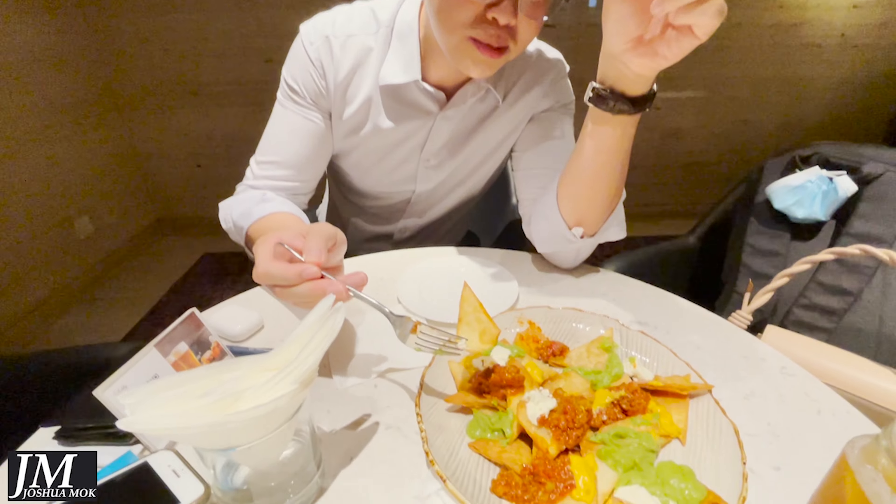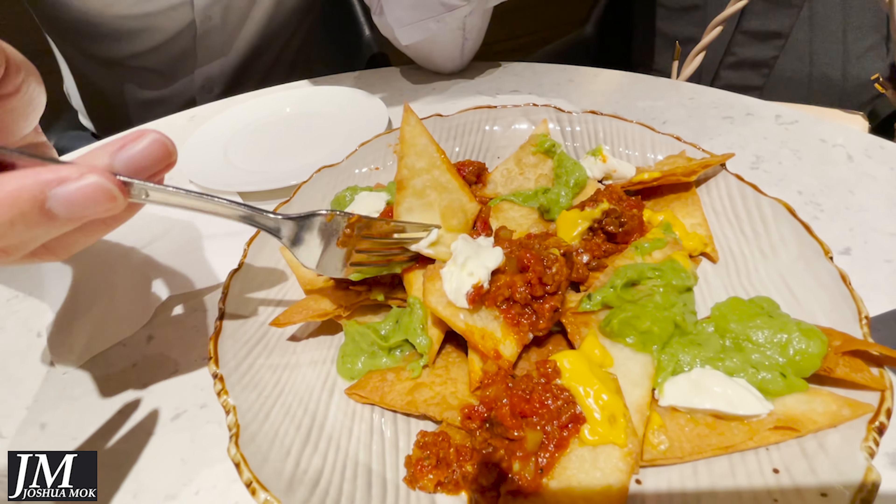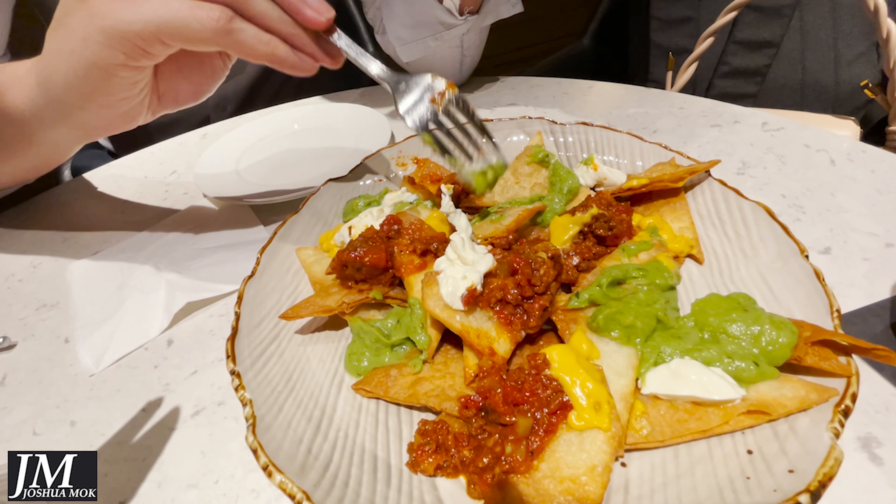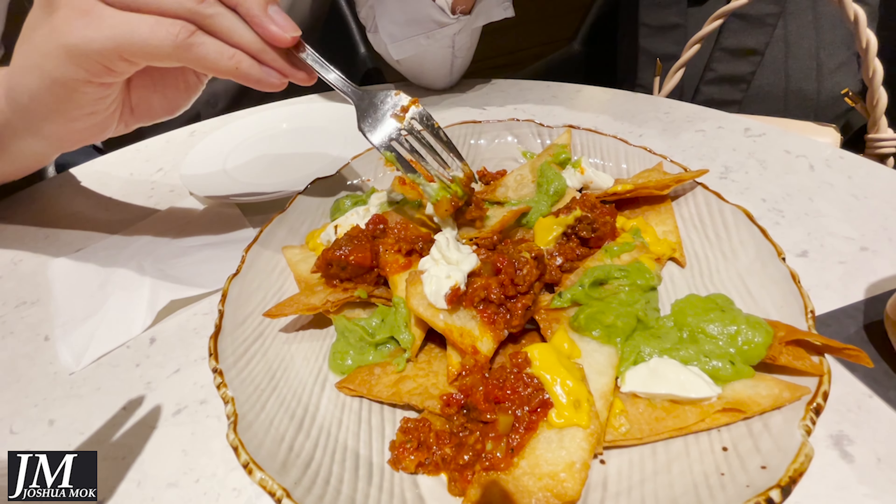Today we're going to talk about how you should eat nachos. First of all, take this. I don't know, maybe you just pour something in, pour this thing in, get some of this, put it in.